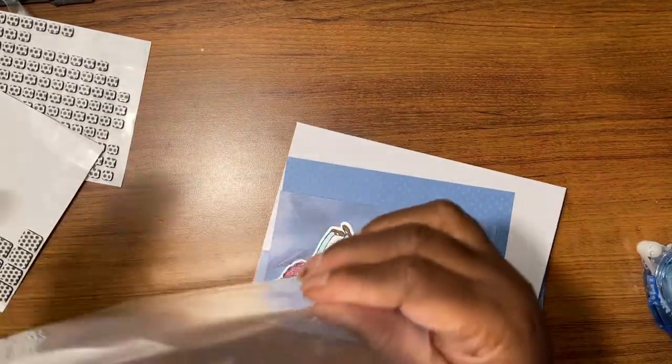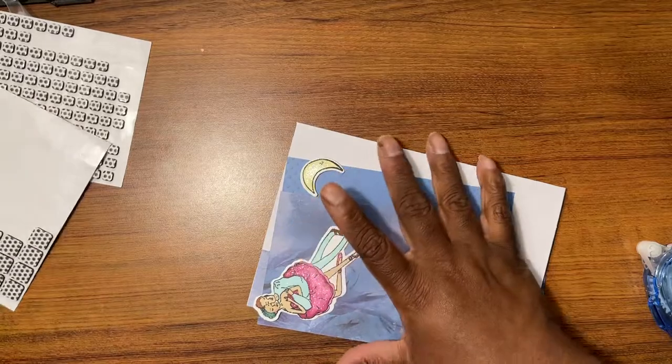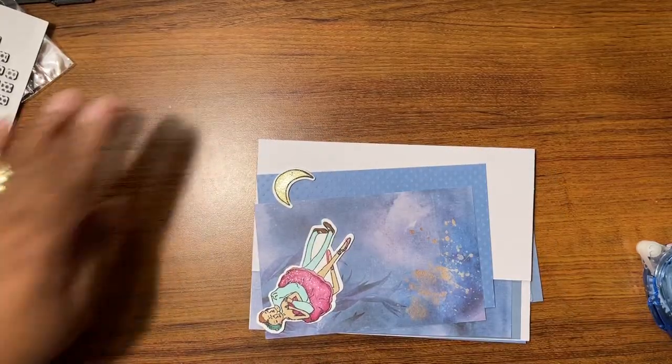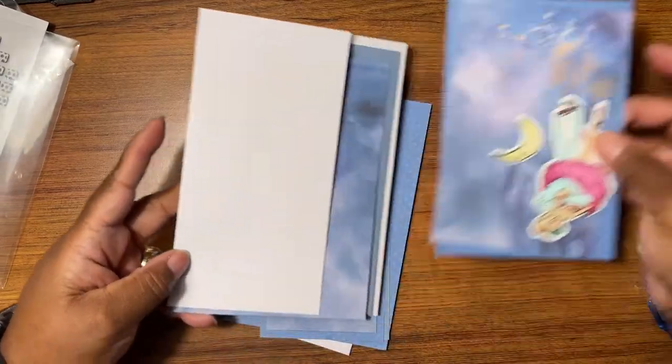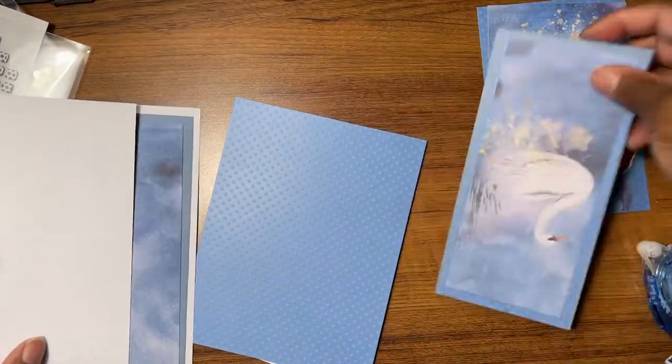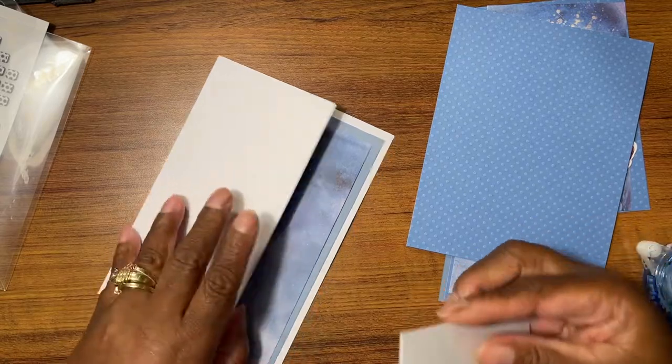You can see I did a lot of prepping. This took me three days, I think, to prep all of this stuff. Okay, so what's going on with this one?